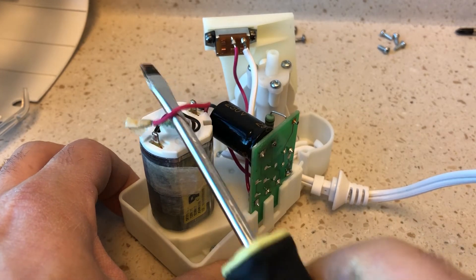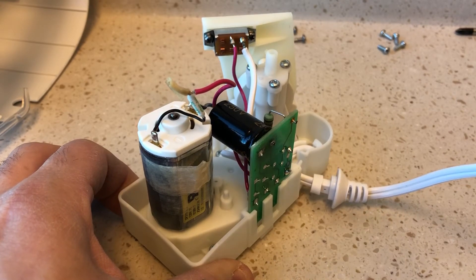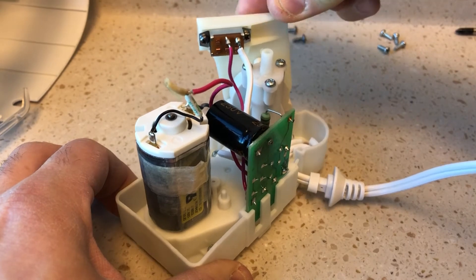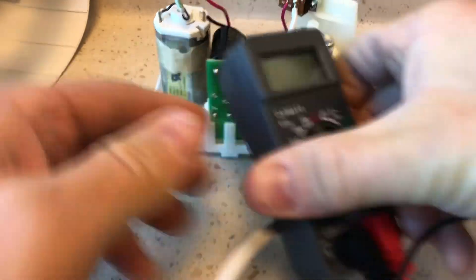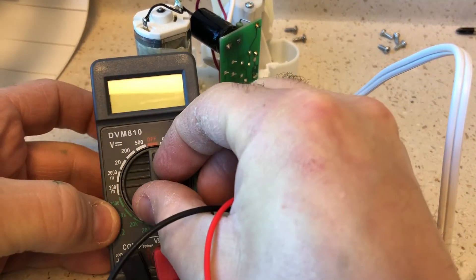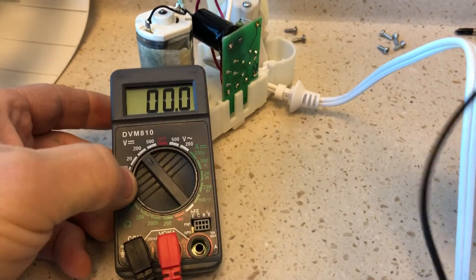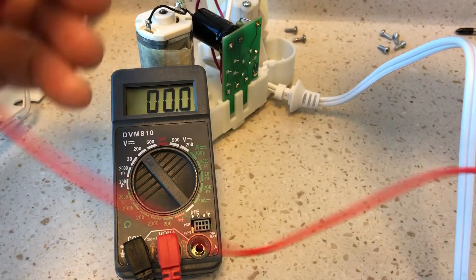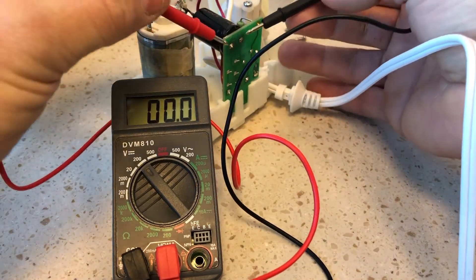Nothing — okay, dead. Just to show you again the amount of voltage on this cap: I had this thing unplugged the whole night, and yet even after all that time I came back in the morning and it still had a charge. Let me just show you what we're dealing with here on this cap — it's dropping now, but even dropping it's still quite high.